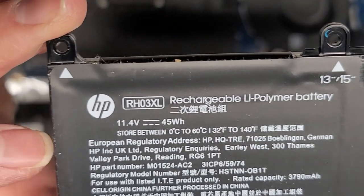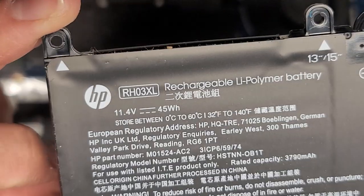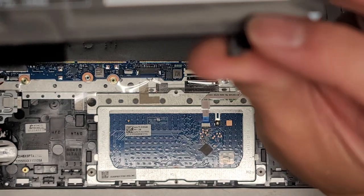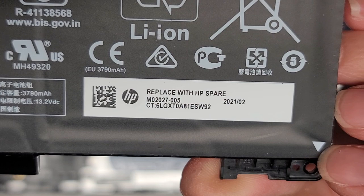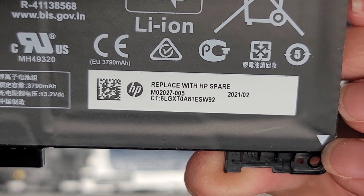That's the battery — the model number is right there: RH-03XL. So if you want to get a replacement, just search for RH-03XL. You can also use the replacement part number: M02027-005.